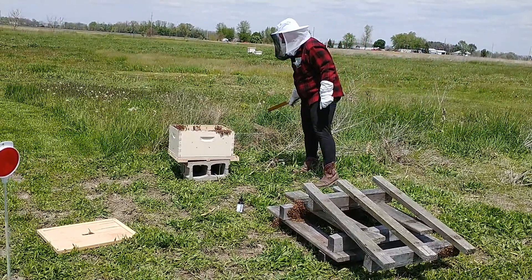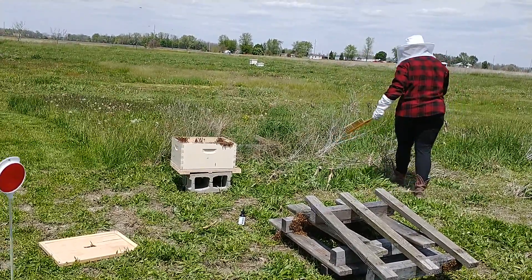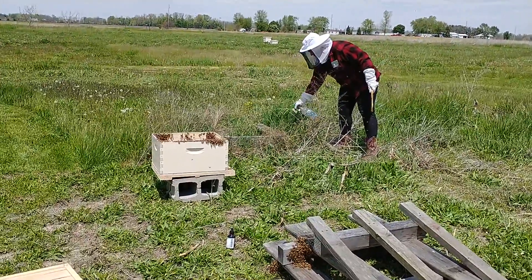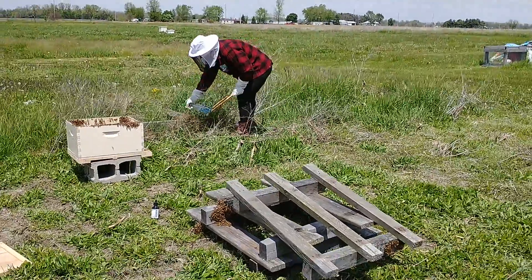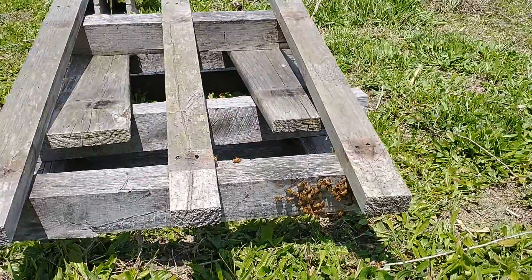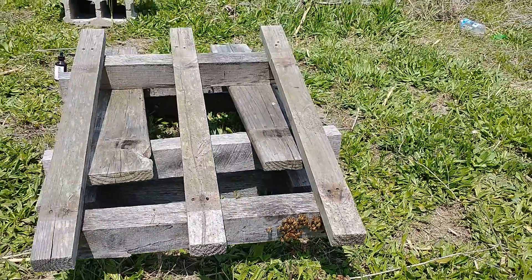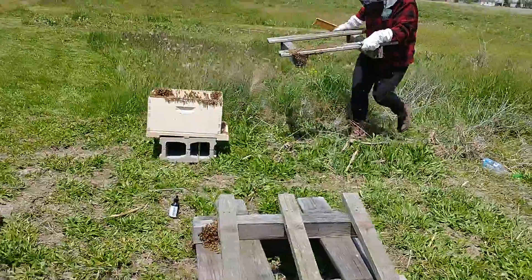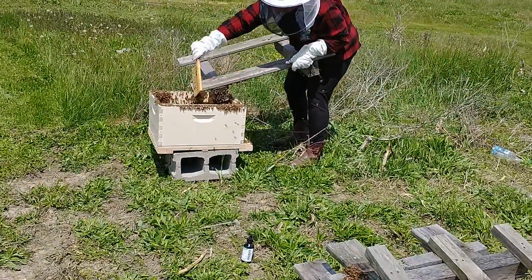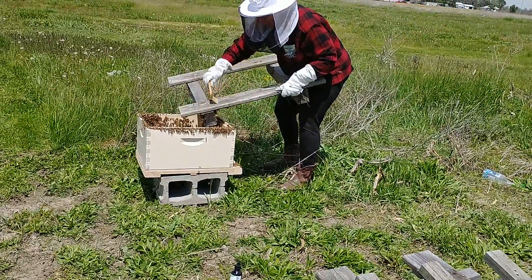I'd go ahead and do that other pallet if I was you. Ain't nothing gonna change — I mean, they might calm down. There's lots and lots of bees. I don't know what any of this means — I'm just a bystander here hoping not to get stung. There she goes, brushing them off that last pallet.